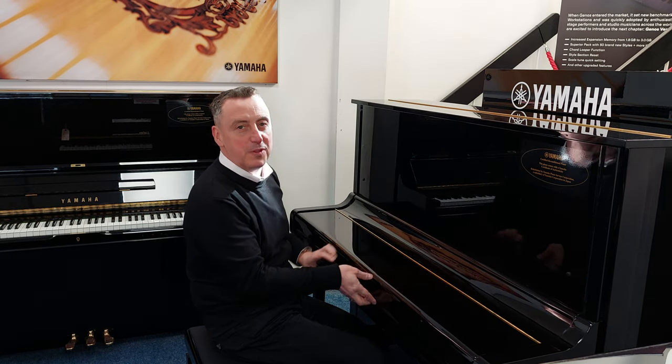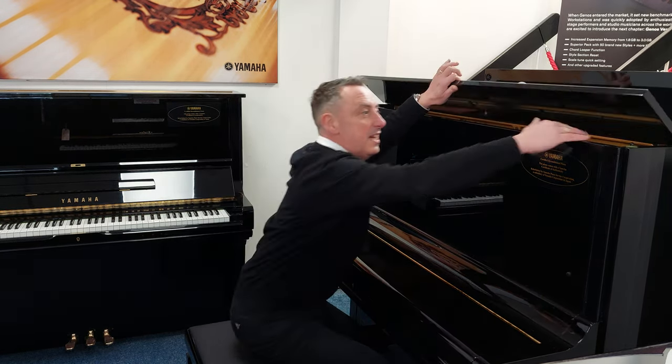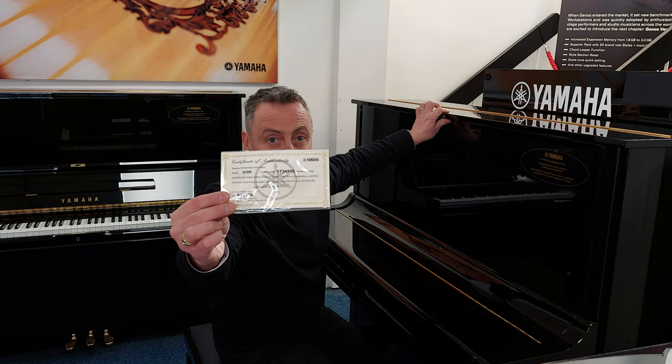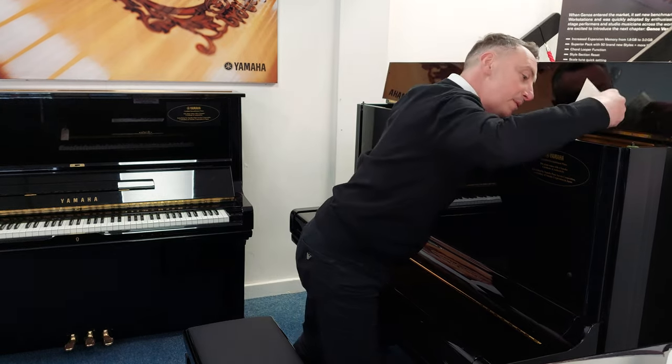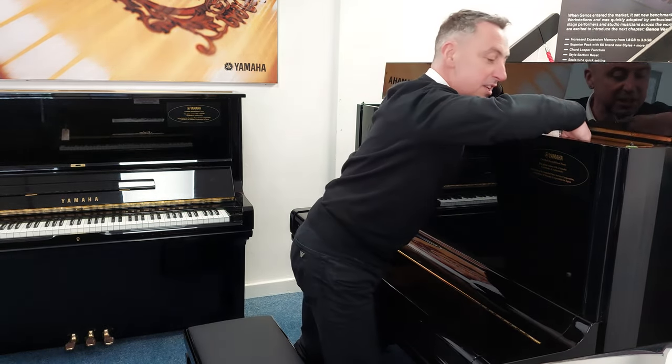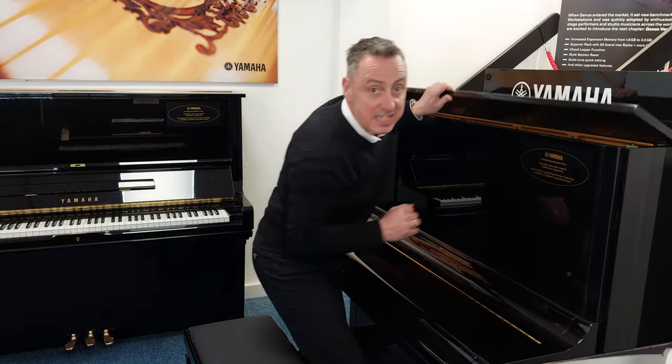This one's in a lovely polished ebonised cabinet and it comes complete with this certificate to prove that it's been refurbished by Yamaha at the Yamaha factory, originally made in approximately 1973.